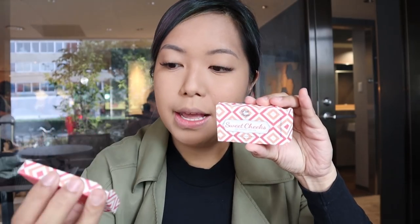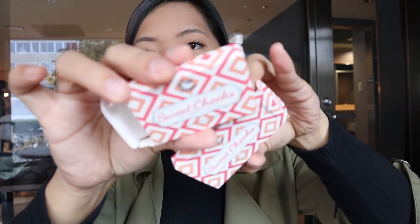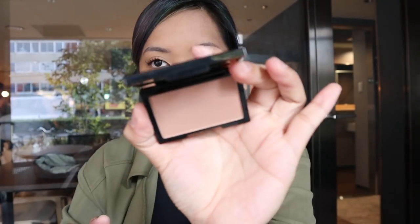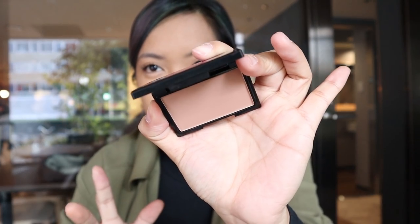So it's so matte — perfect. For the contour and blush, I have the Sweet Cheeks HD Cheek Color. I'm gonna be using two shades for today. So for the contour, I have Morocco, which is a perfect warm brown. And then this one is Miss Independent for the cheeks.